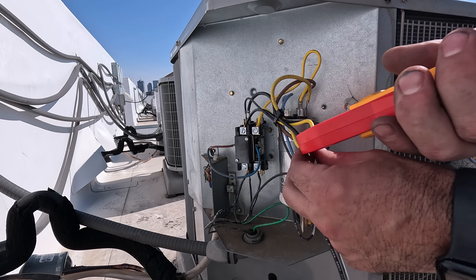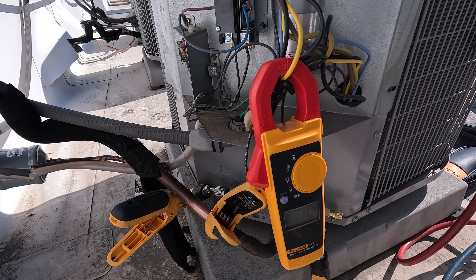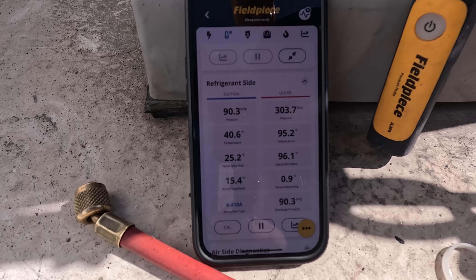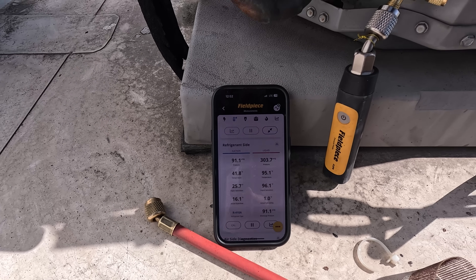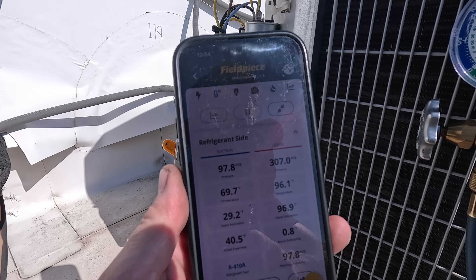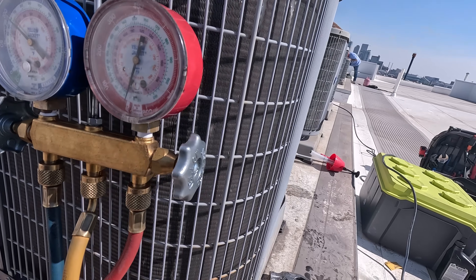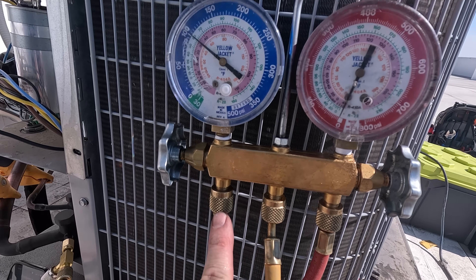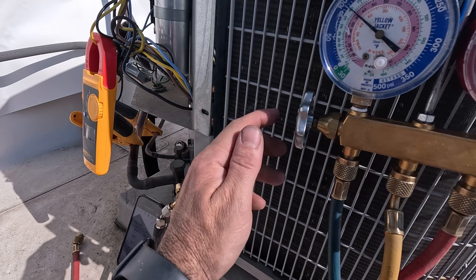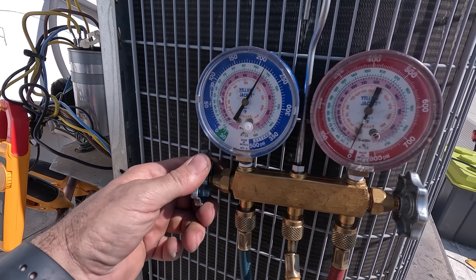I've now got the system running, but I want to leave it running for at least 15 minutes before I start making any adjustments with the refrigerant charge. After 15 minutes of running you can see I have a very high superheat with a very low subcool, which is a telltale indication of a low charge. So now I can begin to slowly add refrigerant into the system to drop that superheat and raise that subcool.